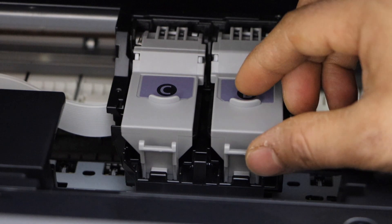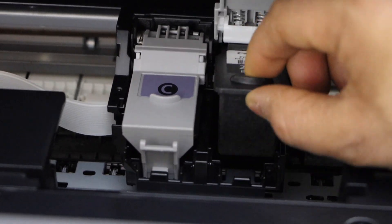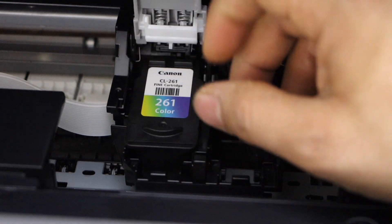Now open this cap, press it and it will go up. Take the ink cartridge out. Now the color.